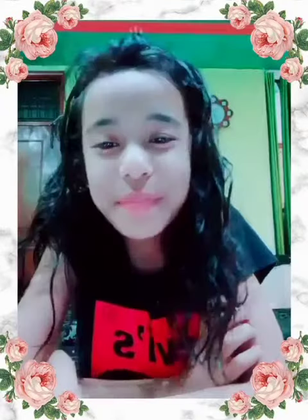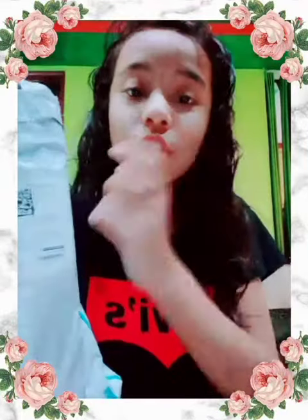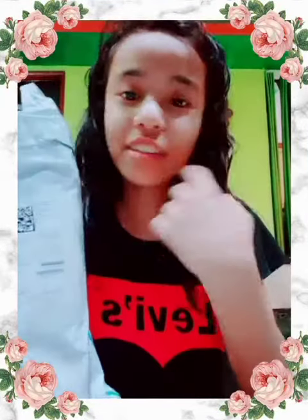Hi guys, I am Sneha. How are you? I ordered these two important things from Flipkart. This is a tripod. Its cost is only $250, plus the shipping charge is $24.